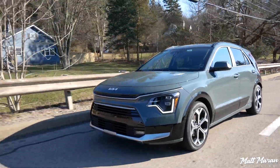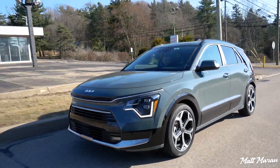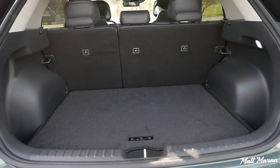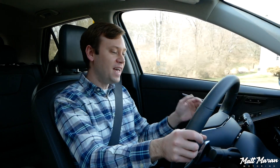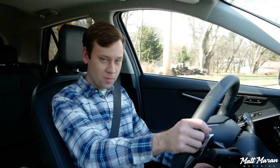I think the Niro has a niche where it splits the difference: if you don't need a ton of cargo space and want something sporty, get a Prius. If you want a ton of cargo space and crossover practicality, go for a Sportage. If you find yourself in the middle — more practicality than a Prius but not as much as a Sportage — then the Niro could fit. But that's a very narrow sliver of the market share, which is why I'm skeptical about how it'll do compared to the Sportage. If it were my money, I'd be more tempted by the Prius or the Sportage.